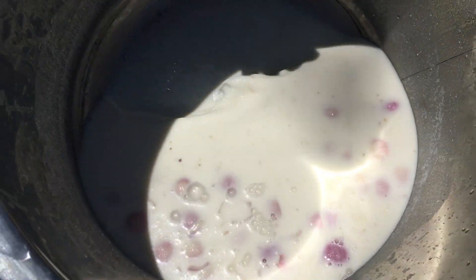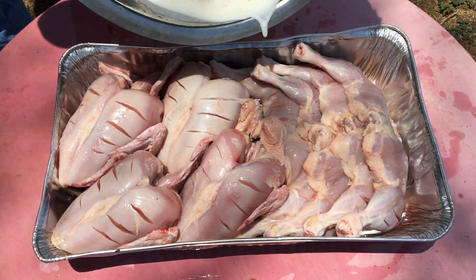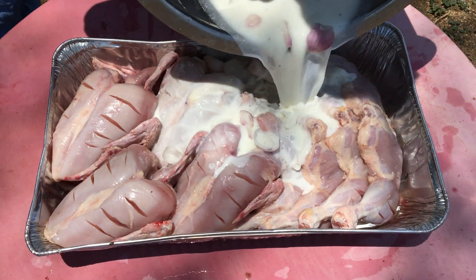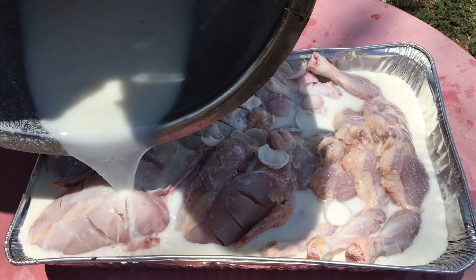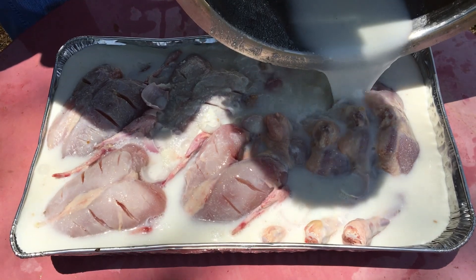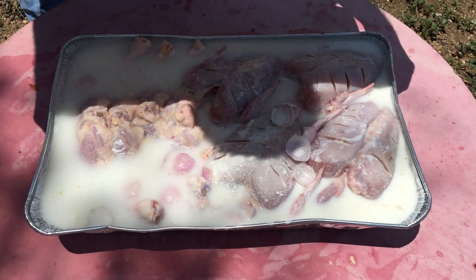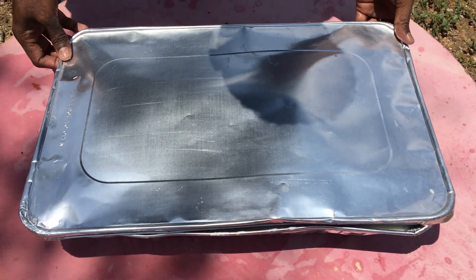The chicken — I am going to get it. Let it marinate for a couple of hours.